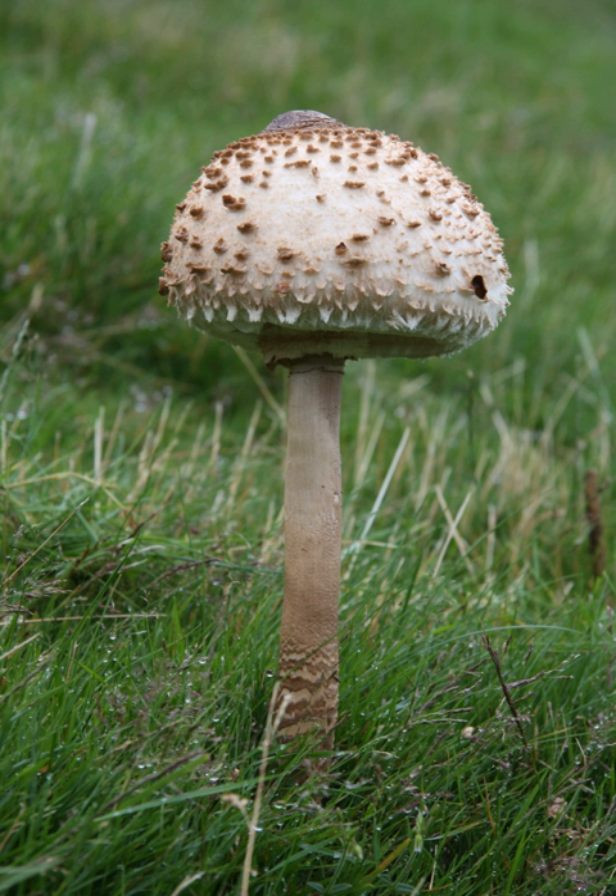The saffron parasol, Cystoderma amianthinum, is very much smaller and not often eaten. Lepiota brunneoincarnata is a Lepiota species known to have caused mortal intoxications in Spain. It is much smaller than Macrolepiota procera.